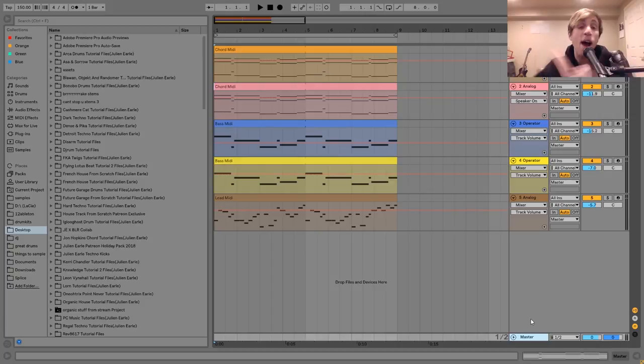Hey guys, Julian here, and today I'm going to be showing you how to make huge synths just like Rusty's. As usual, you can get the project file and samples from this video in the description, and if you're a patron on my Patreon, check there because it will be available. Let's get started.